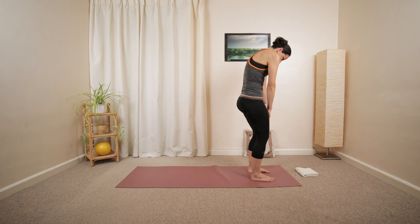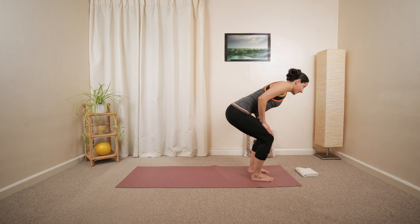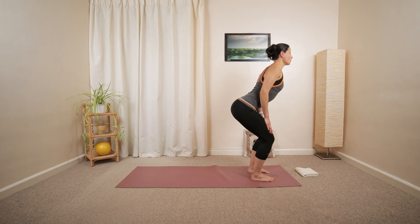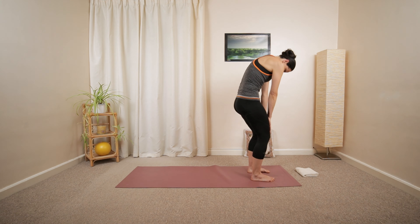Use your core actively as you move into the C-shaped curve position. Then focus on your mid-back as you extend your back into arching, slowly rolling up within a comfortable range.